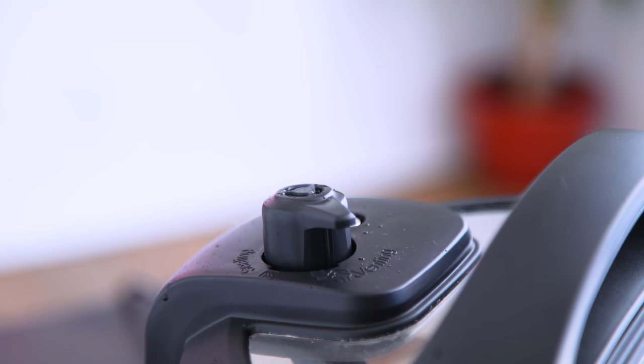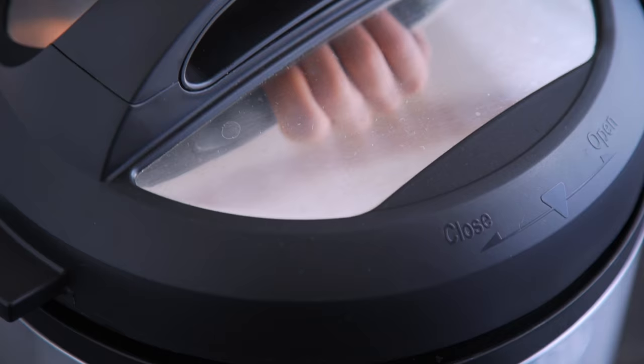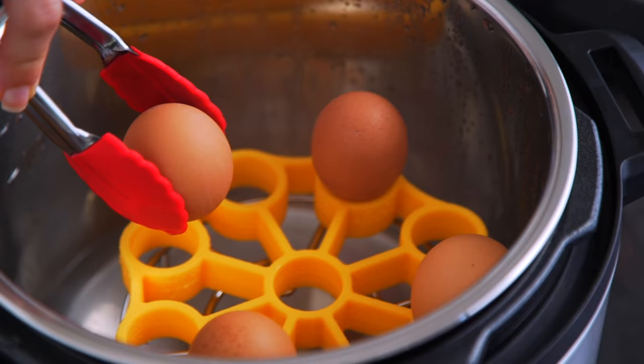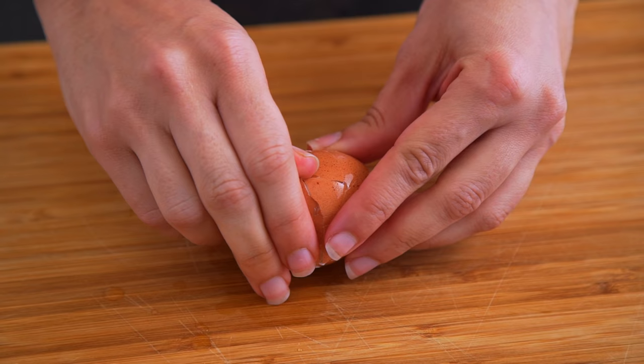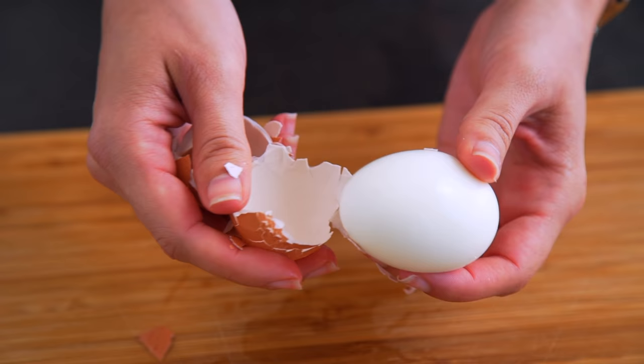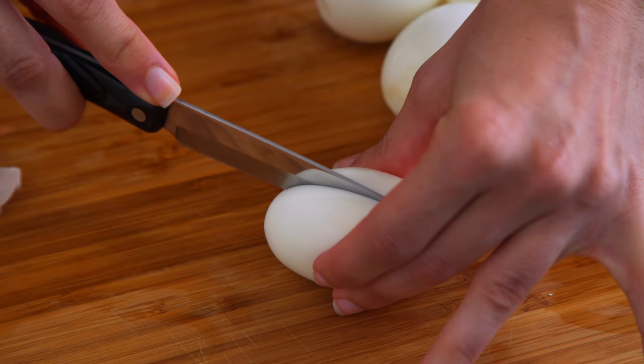Remember, the Instant Pot does have to preheat, so it is not actually that instant — and that is super irritating because it means it's not actually any faster than boiling eggs on the stove. But I still believe this method is the best, because the most amazing part is when you quick-release, open the Instant Pot, and add them to a bowl of ice water for just a minute. You peel them immediately, and holy moly, they peel so easily.